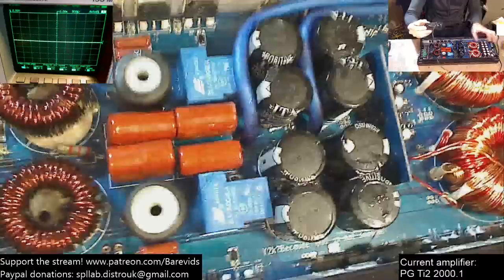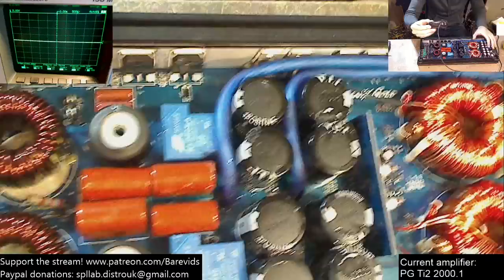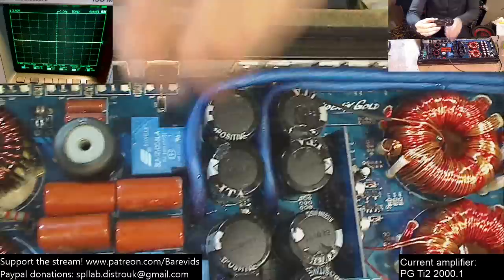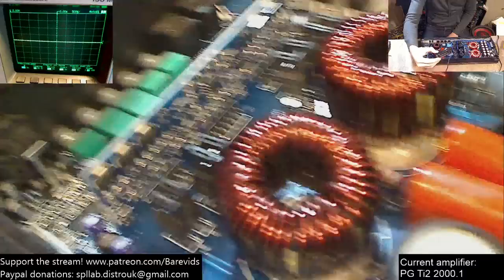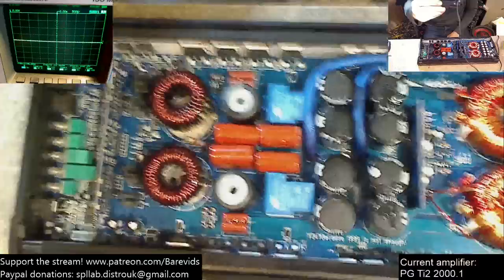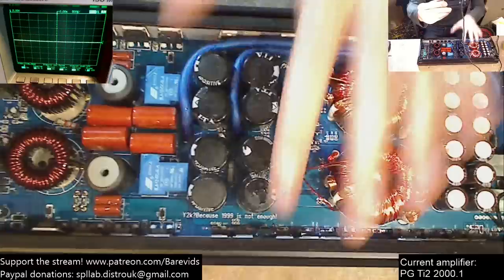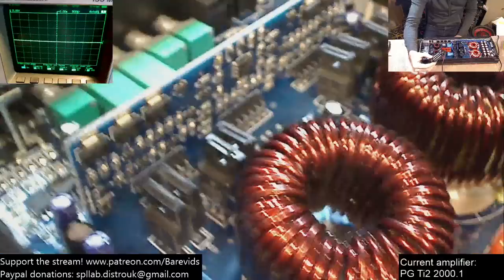So not only do we have poor transformer mounting and poor inductor mounting, there's nothing preventing the board from trampolining — which virtually any other amplifier at this price point, from Sundown to Rockford Fosgate, would address with proper screws securing the board to the heat sink. And the actual circuit design is really generic and cheap. This is not a Phoenix Gold design — Phoenix Gold have nothing to do with this design whatsoever. It's an off-the-shelf Chinese or Korean build.